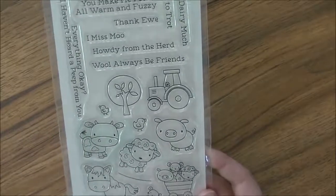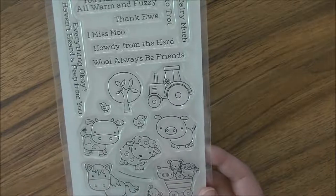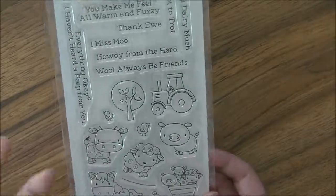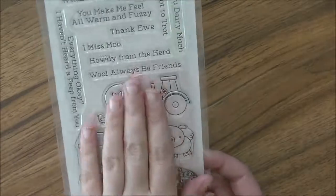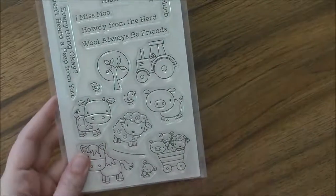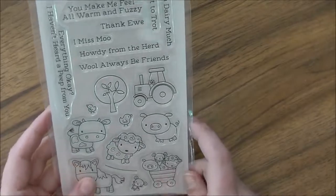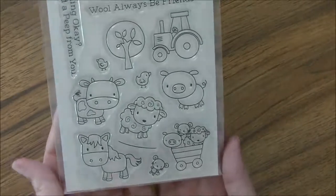If you guys are enjoying these, let me know down below. I can go through and do some of my other sets because I have one or two stamps in my stash — just one or two. I'm going to color everything and post a video, and over on my blog I'm going to turn all of these into cards and post them at the same time, so you'll be able to see all of the images colored and all of the cards I put together with it.